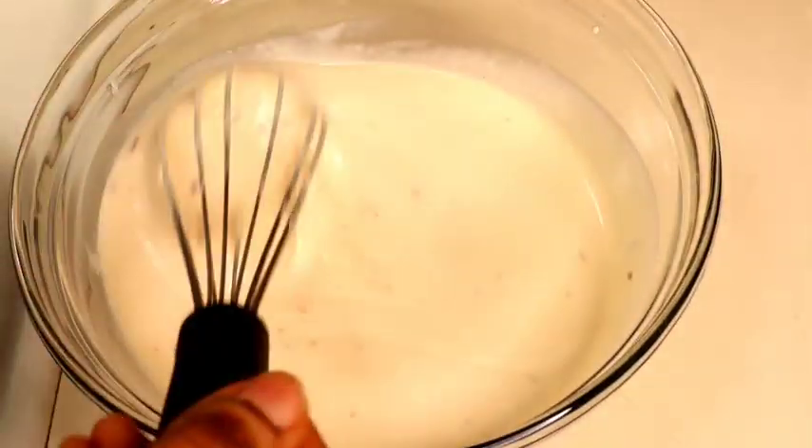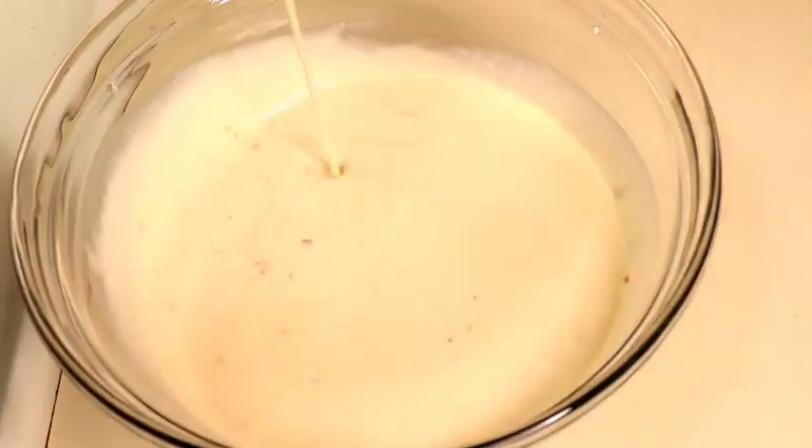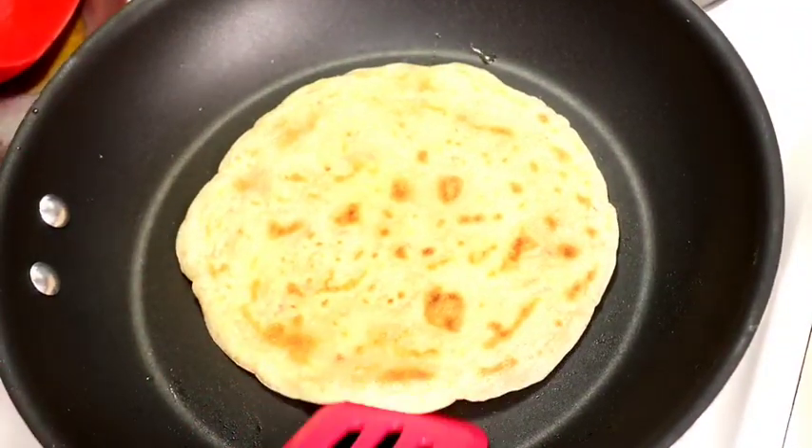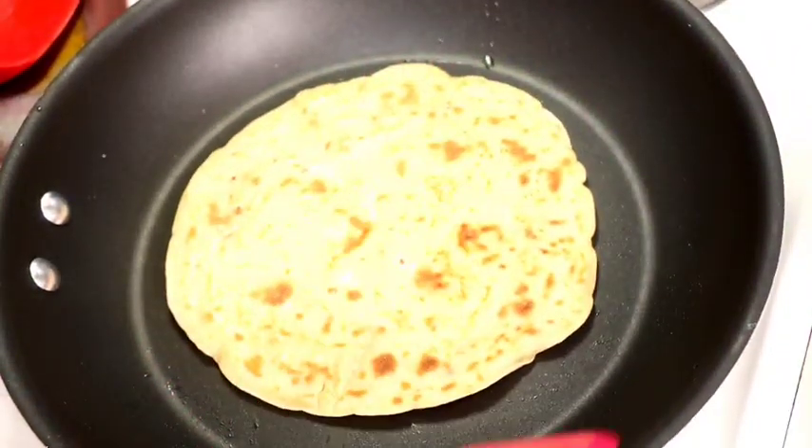In today's video, I'll be showing you how to make a simple liver stew recipe that goes along with paratha bread. If you want to see how this recipe is made, keep on watching.